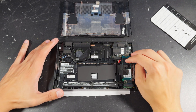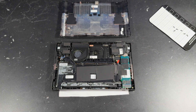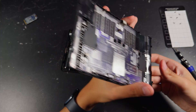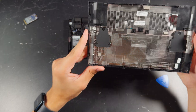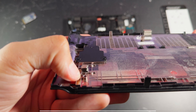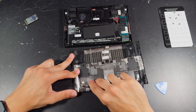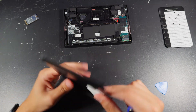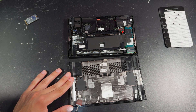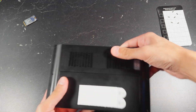If you installed a smaller drive, you can go ahead and close it back up and you should be good to go. However, since we installed a bigger drive, we need to make a very small adjustment to the back plate. There are two little things that stick out in the corner of the back plate that need to be trimmed down or removed. I went ahead and trimmed them using a small Dremel, but you can use a knife or something to just pry them out. Once that's done, you can go ahead and start reassembling the device.